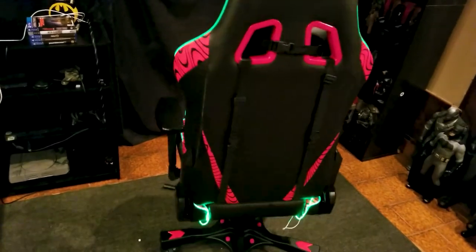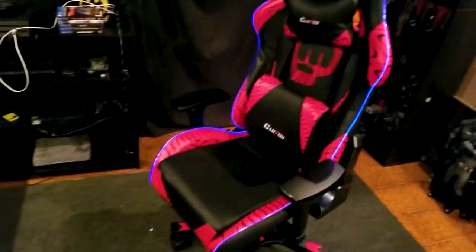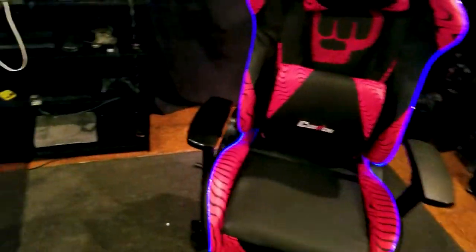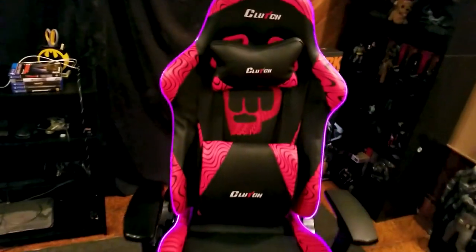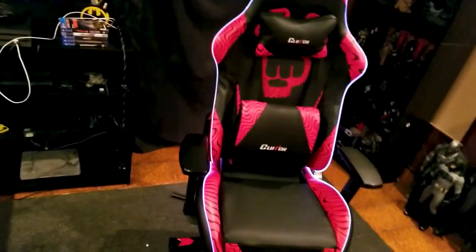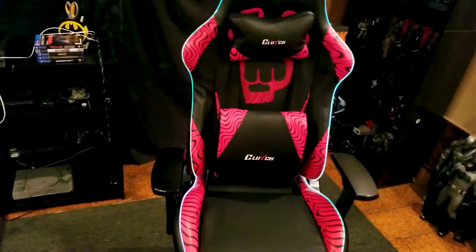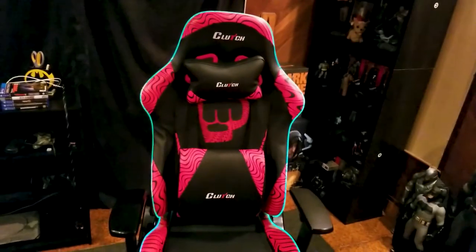This video is not sponsored, but I just want to say thank you Crunch for this amazing chair — and PewDiePie, great design. It's a little tricky, I'll fix it later. Anyway, hope you like this video. Please hit like and subscribe for more, and thank you for watching this amateur unboxing video.